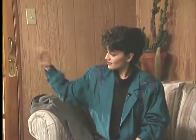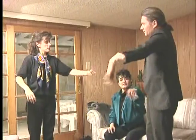Make sure the wrist is loose. Now shaking the other arm — both of them.